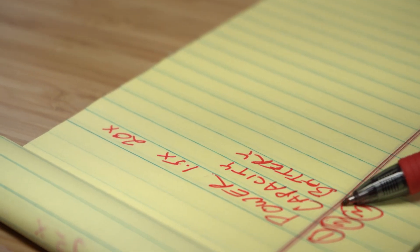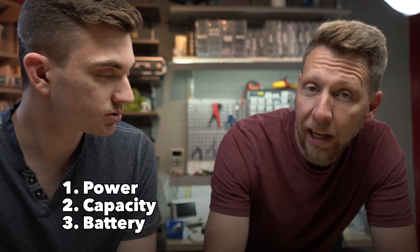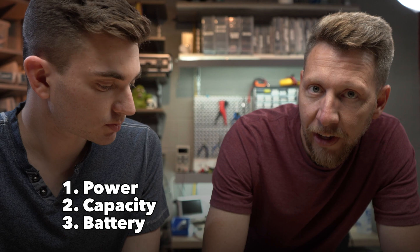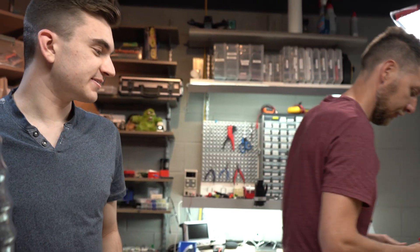And three, we need battery life. We should have a target time so it runs all day. In that case, we make replaceable batteries so it's not just the battery that's in it — we can swap the battery. Got my marching orders. Let's get it.